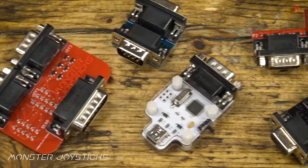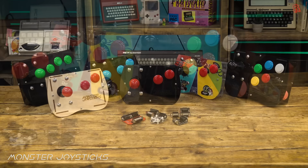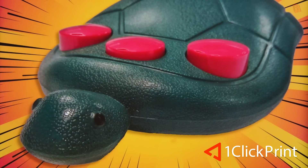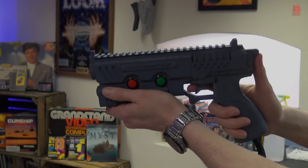Just before we open that box, a big thank you to monsterjoysticks.com — purveyors of not just joysticks but also adapters and everything you need to game on both modern and retro systems with your ideal choice of joystick. They've also got their own fabulous joystick range. And to oneclickprint.com — whatever you need your photo printed on, whether it's a glossy poster, a mug, or a metal sign, they can print on just about everything and they deliver globally.